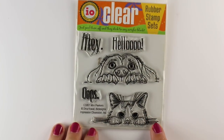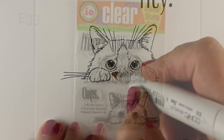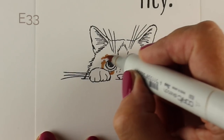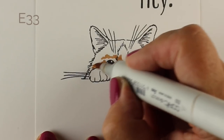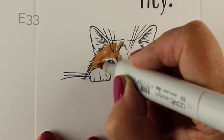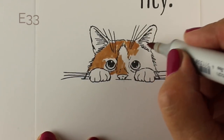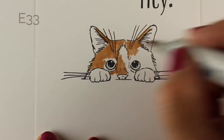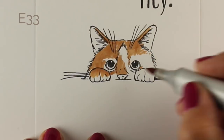It's this darling little mini peeker set from Impression Obsession with a dog and a cat, and funny sentiments — 'Oops' is a great one, and 'Hey' or 'Hello' — which is pretty much what every animal is saying when they're peeking over the bed. You could put a bed down below them, a table, or even your knees. They could also be peeking out from under a bed, with a bedspread hanging above them and a dark color behind them so it looks like they're under the bed.